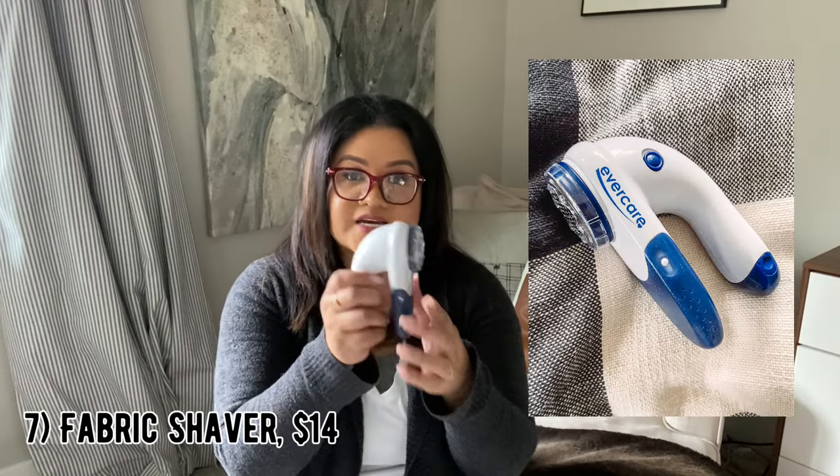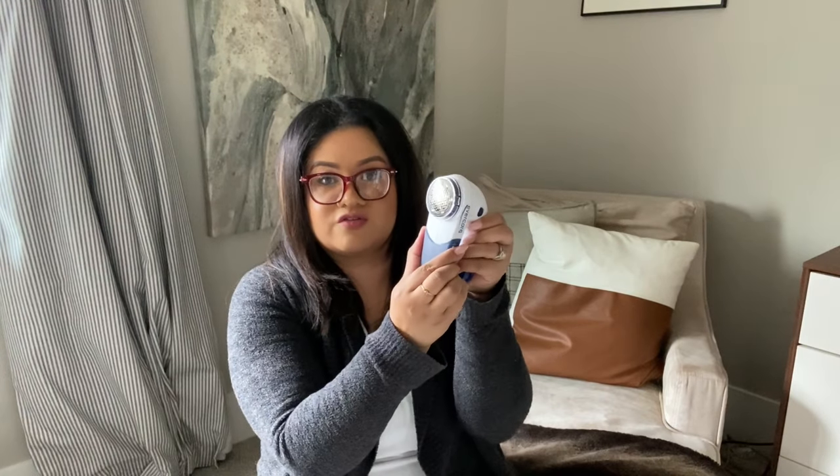Fabric Shaver by Evercare — it's nice and handheld, has a cover, uses two AA batteries, and has a compartment you can remove to clean out the collected fabric pills. This is amazing. Sometimes my couch pills and when it does I use this to refresh it so it looks like new. I wish I had a before and after photo because the difference is immense. My couch looks almost as good as new. You can use this on your clothing, your furniture, anywhere else that may pill.